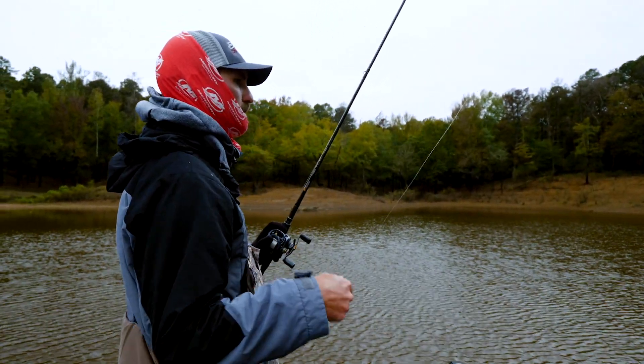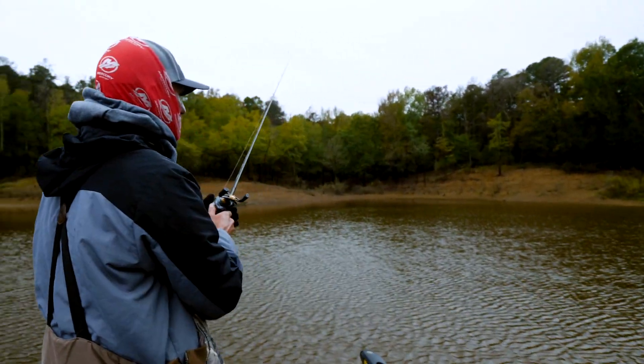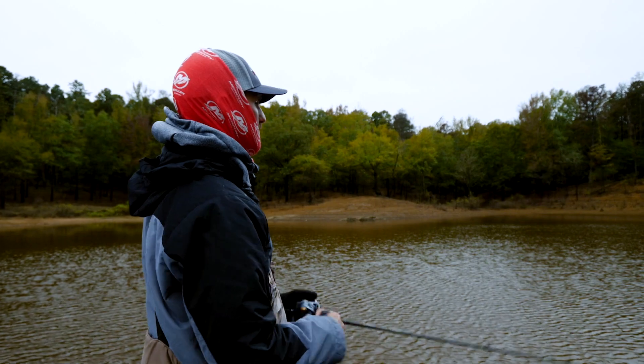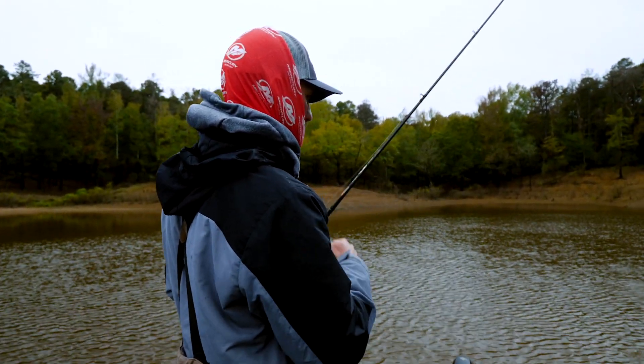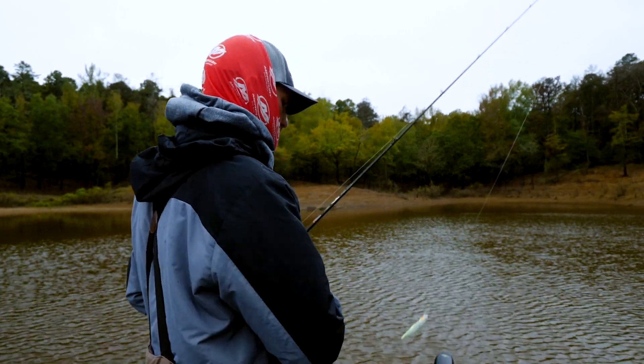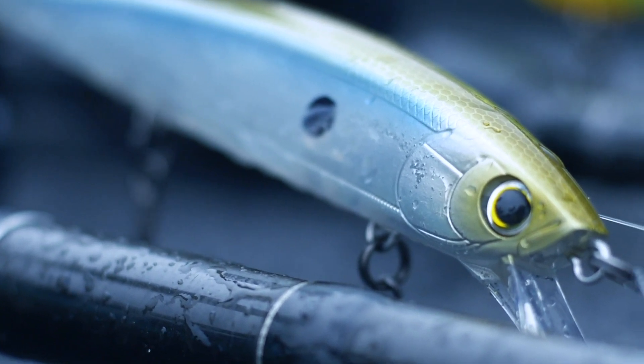They can see it good, and when they do get up around it they'll hear that bait and feel it in the water. Then when they come up to investigate they'll really be able to pick that bait out. That's why I like a real loud color in muddy water — loud colors work so well in these conditions.